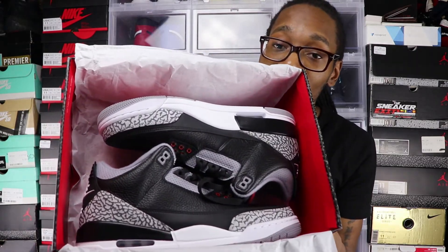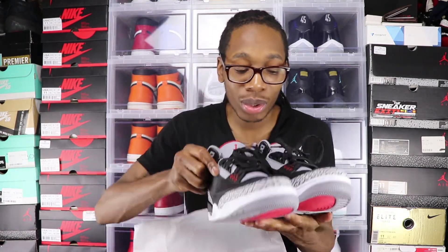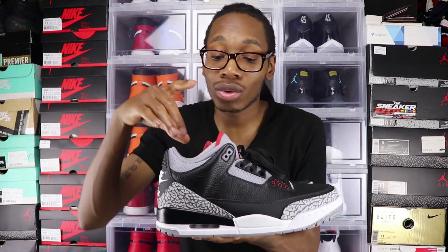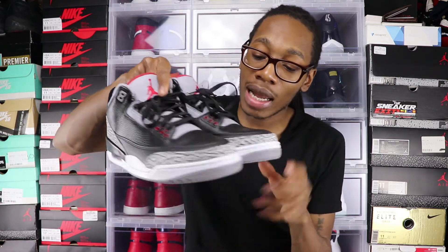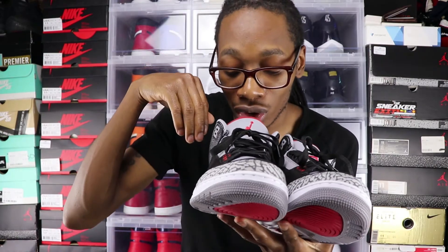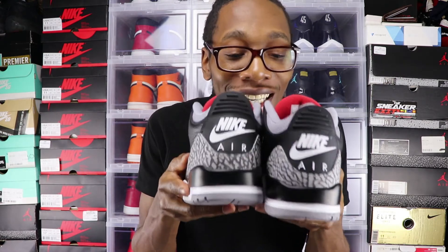These things are beautiful. The base of the shoe is black, it has a gray sock liner, gray on the tongue, red eyelets, a red Jumpman, and it's red on the shoe tree. But the thing that everybody has been waiting on is to see that Nike Air on the back — that thing looks crazy on the back.